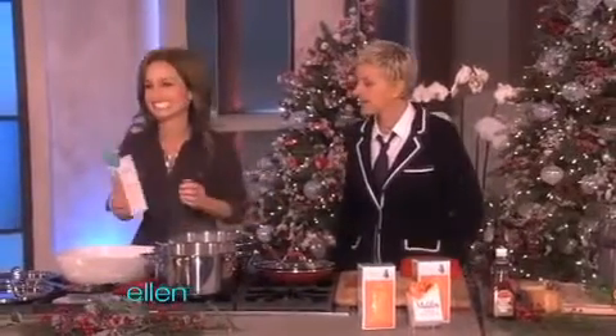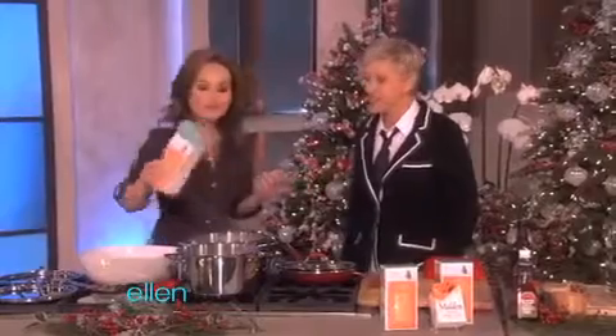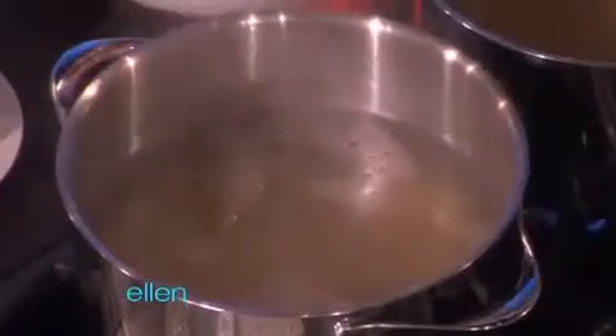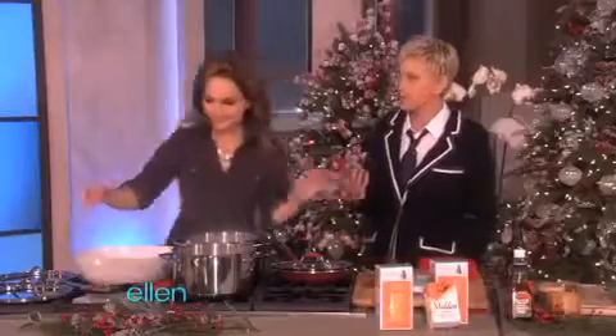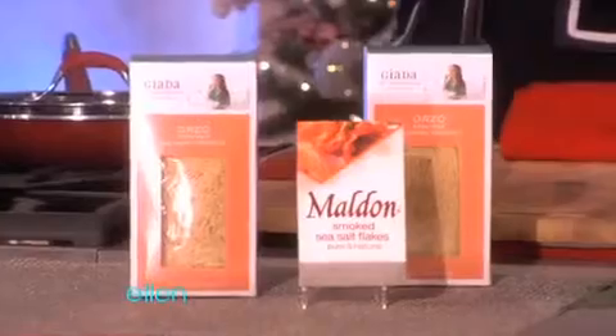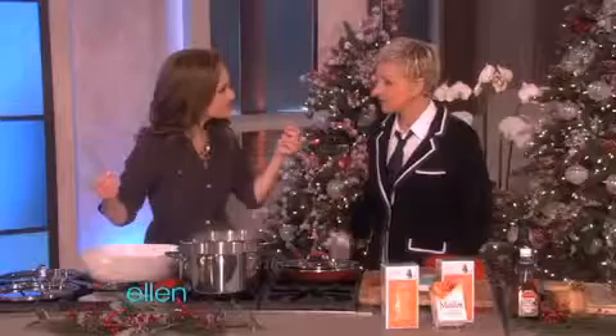Do I eat? Yes, I eat. I love to eat. I love orzo. I was just introduced to orzo not too long ago, just a few years ago. A lot of people don't know enough about orzo. It looks like rice, but it's actually pasta. And it has a great texture to it — a little nutty texture.